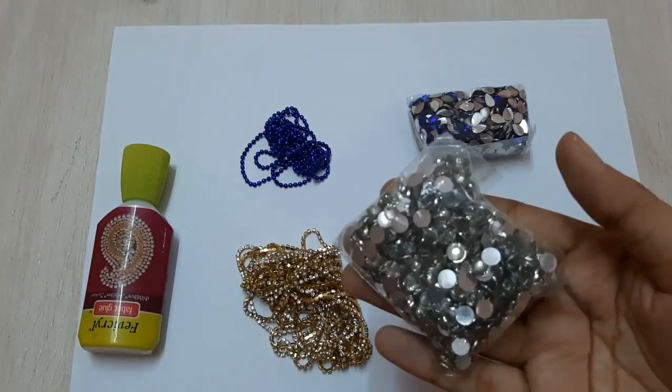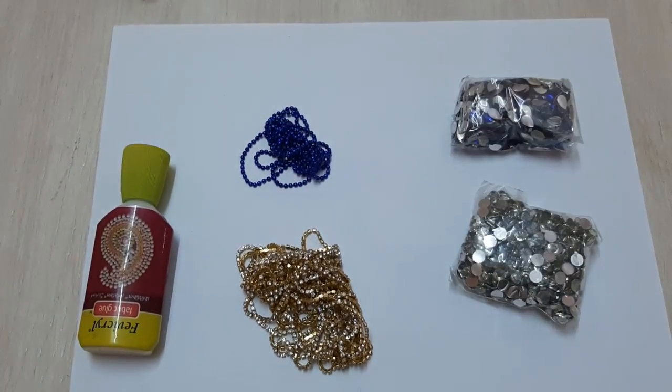You would need a diamond chain, a blue chain, white kundans, blue kundans, and fabric glue.